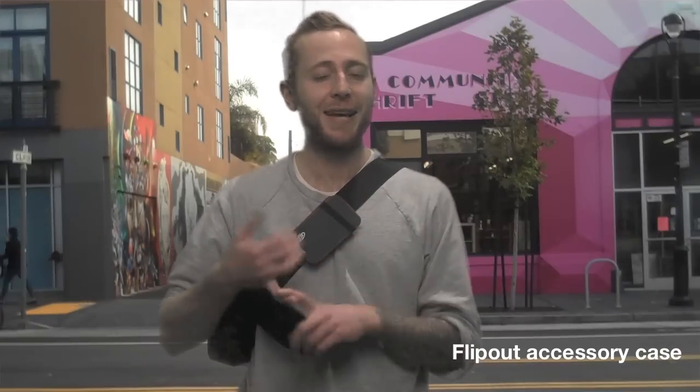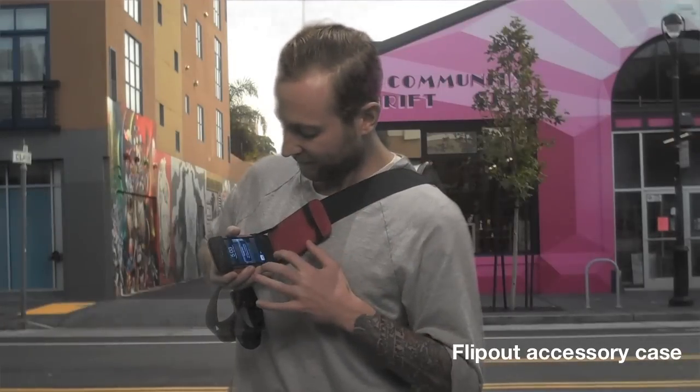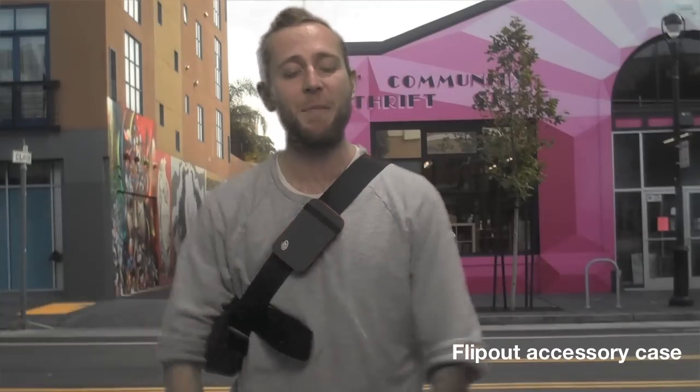Basically, if I need to check a text message or my route on the go, I just flip out this and I get all the information that I need. When I'm done, I use this elastic strap to secure it back and I'm on my way.